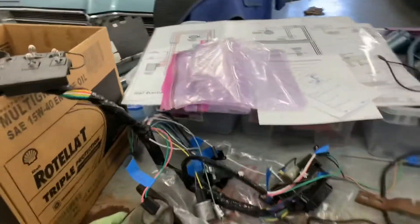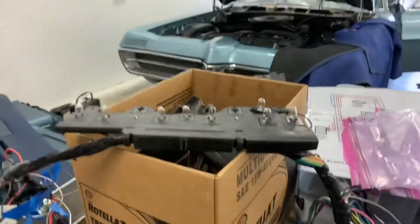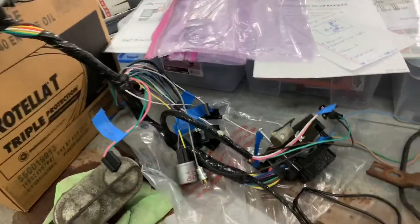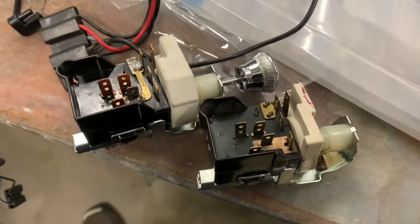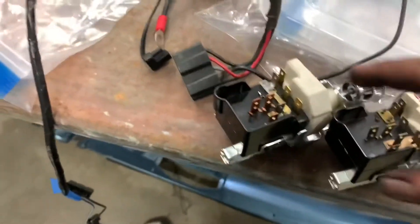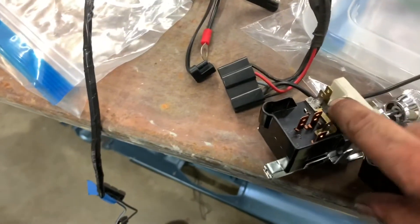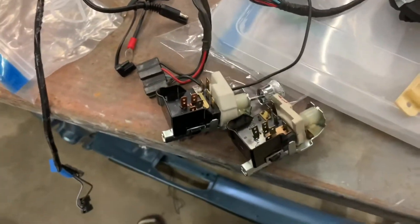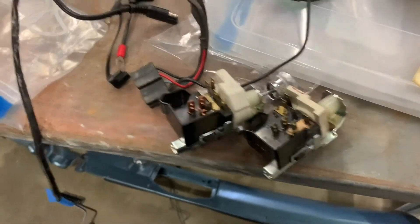You notice that part of our instrument light issue is to do with our switches. We have a couple of them. Please note that they are completely different, but neither of them has power going to the lights of the instrument. So we have that fun going on.